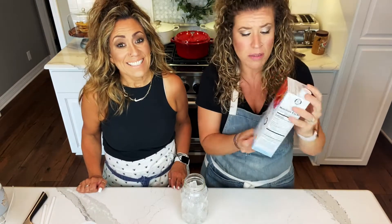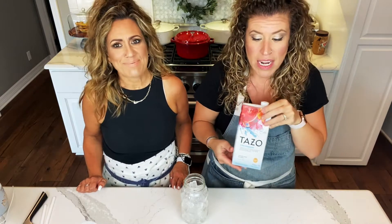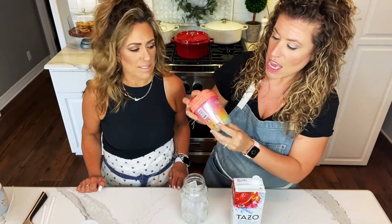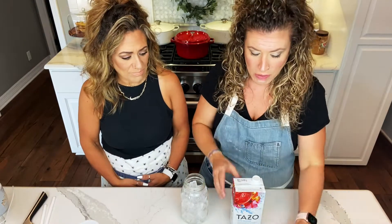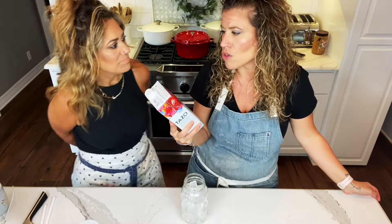Get yourself some Tazo iced passion herbal tea. Now, we also tried and taste-tested — this was a test kitchen. We got the Teavana Beach Bellini and steeped it with some hot water as a tea. They were both crazy delicious — both so good that we forgot which one was which. But once we figured it out, this was the winner. Plus, it's so easy to find; you can get it at a grocery store and it's one step — you don't have to steep your own tea.